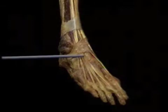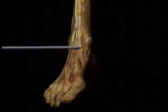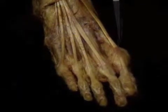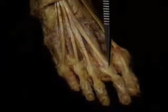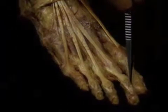The tendons passing under the extensor retinaculum are: peroneus tertius, extensor digitorum longus, extensor hallucis longus, and tibialis anterior. The tendon of extensor hallucis longus inserts partly into the extensor expansion of the first MP joint and partly into the base of the distal phalanx of the big toe. The tendons of extensor digitorum longus insert, by way of the extensor expansion of each toe, into the bases of the middle and distal phalanges. The extensor expansion of the toe is quite similar to the extensor expansion of the finger, described in Volume 1 of this atlas.